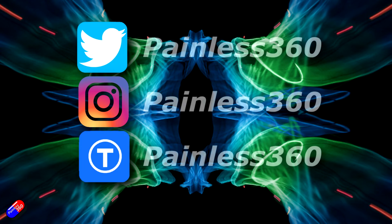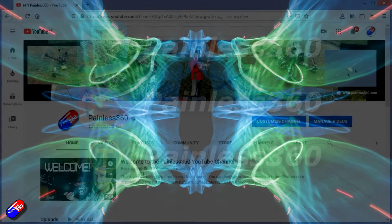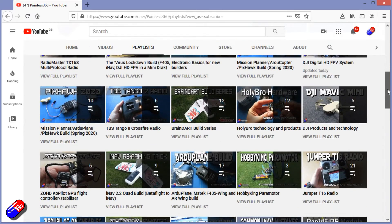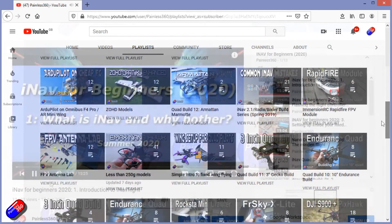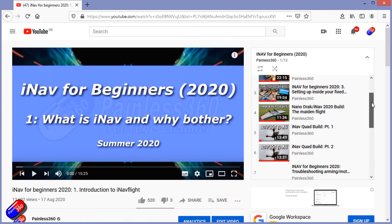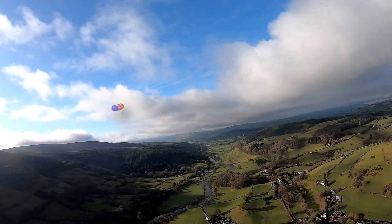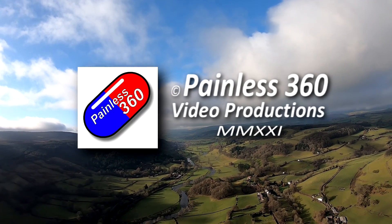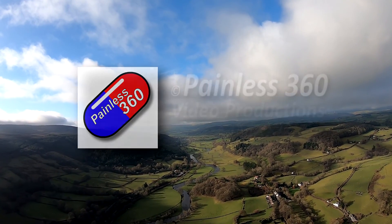Thank you for spending your time today watching this video. You can find me in all the usual places on social media. If you're trying to learn about a subject, check out the playlists — all of my videos are organized into easy-to-follow playlists that will take you from the basics right through to some pretty advanced stuff. Thank you.